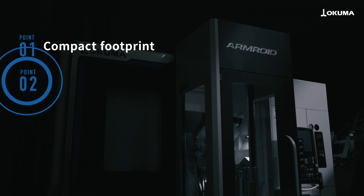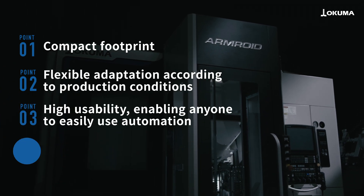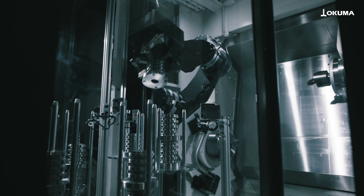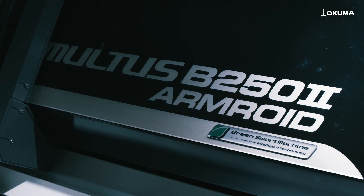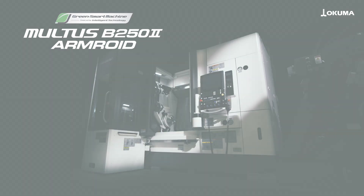The compact installation footprint, flexible adaptability to production conditions, and operator-friendly design make the Armroid robot system a valuable solution for addressing labor shortages in factories while contributing to increased productivity.